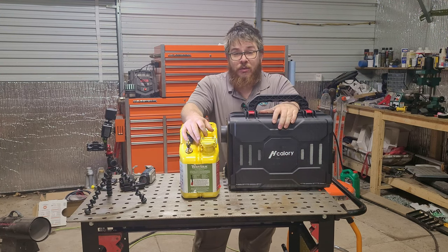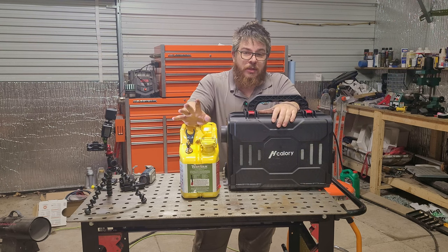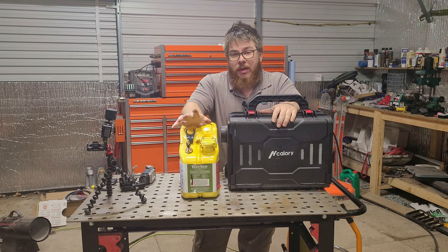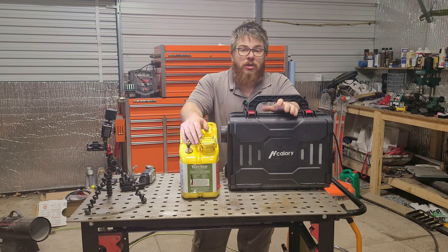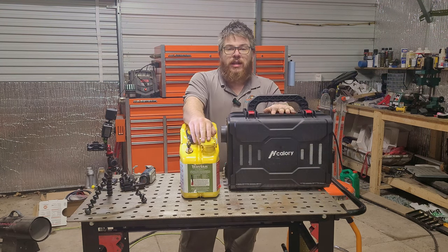Well I hope this helps you out with your next overlanding project. If you'd like to purchase the diesel heater or any of the parts needed for this project, there'll be links down below in the description. They are Amazon affiliate links — they don't cost you anything extra but it will help the channel out a bunch. Thanks for watching and I'll see you guys on the next video. Like and subscribe!